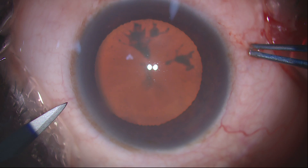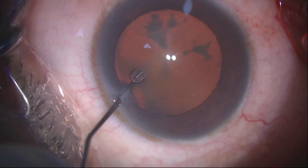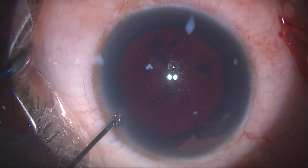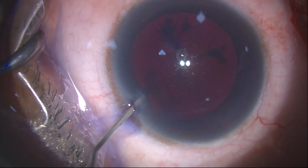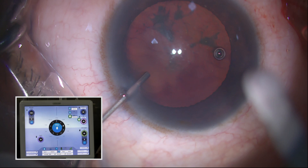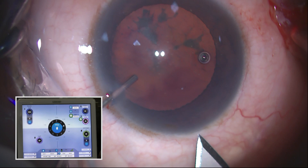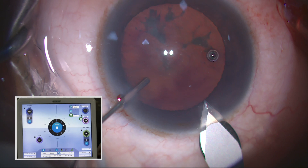The first incision is always my side port. I use the mani knife, which is very good for both the side port as well as the main port. I am using the Blu-Rex. This is a guard knife which gives me about 300 micron depth. Again, I am using a mani 2.8, going up on the cornea and then dipping down, which will create a good sufficient length.